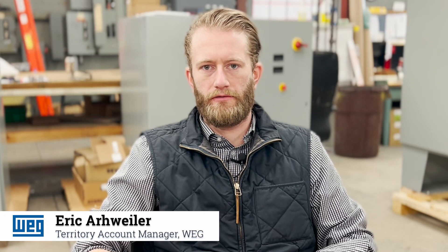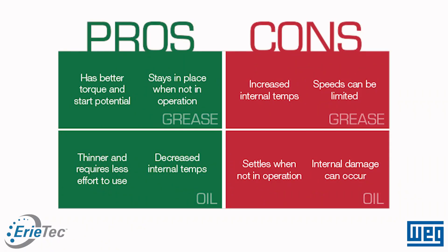When you operate a motor, grease operates as a lubricant. There are really two types of lubricants: oil and grease. Oil is the most optimal way of lubricating a rotating device, but when you use oil, it's a very specific system.